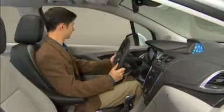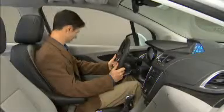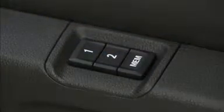Once you're satisfied with how the seat and mirrors are set, press and hold the memory button and the number one button at the same time until you hear the confirmation tone. Be sure to press the memory button before the number button to avoid unintentionally recalling a previously stored setting.